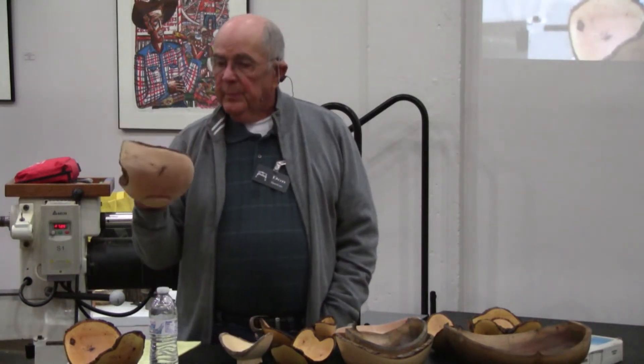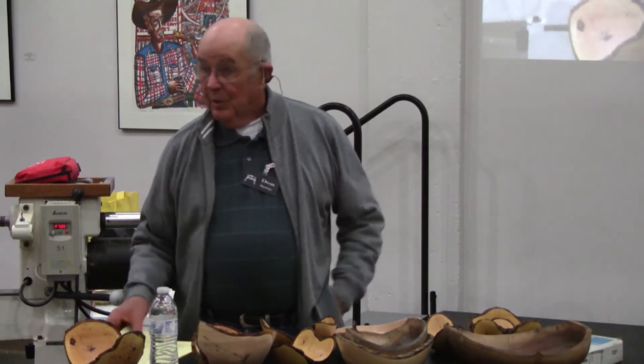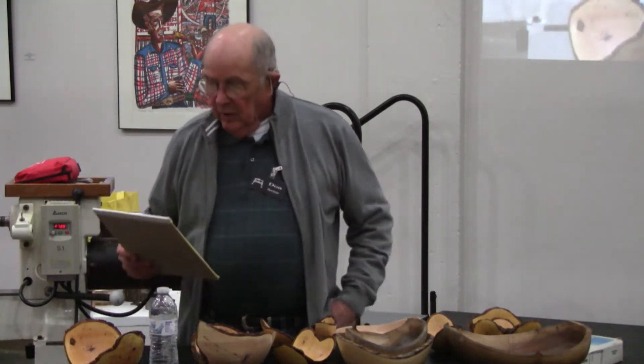For those of you who haven't turned natural edge, probably the best thing about it is that you get to turn green wood, because you don't care what kind of shape this takes after it dries — it's supposed to look natural. Secondly, most of the wood you'll be using is free. You just go cut it off a tree or find a tree trimmer trying to get rid of some wood. And if you blow one up, all you've got in it is a little bit of time. So it is a lot of fun. We've already mentioned the two types: the half log and the whole log.